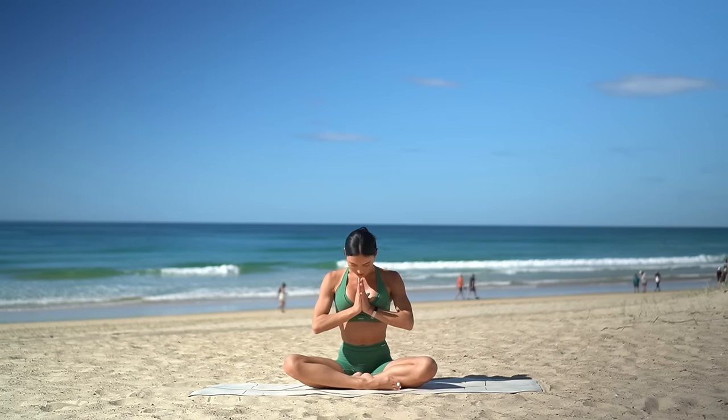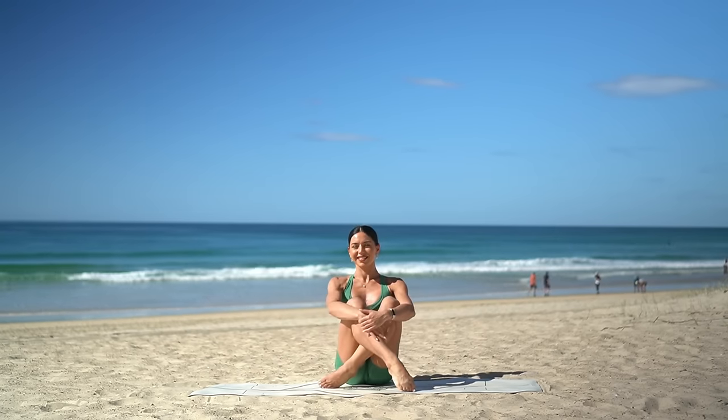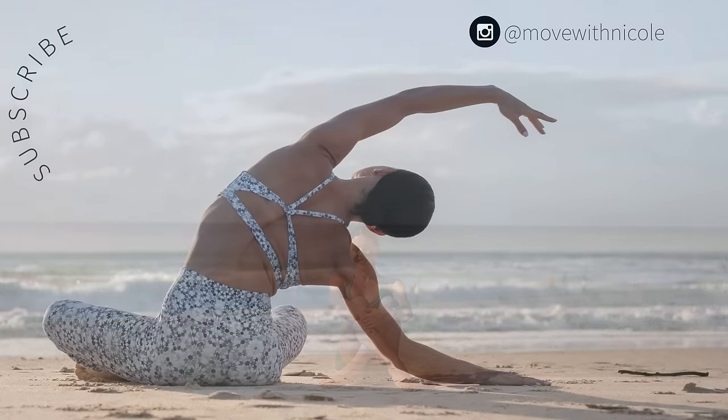Thank you so much everyone. I hope you enjoyed today's yoga Pilates workout. If you want to see more classes like this, don't forget to like this video, leave me a comment, share this video with a friend or family member, and subscribe to my channel. Thank you so much again and have the most beautiful day.